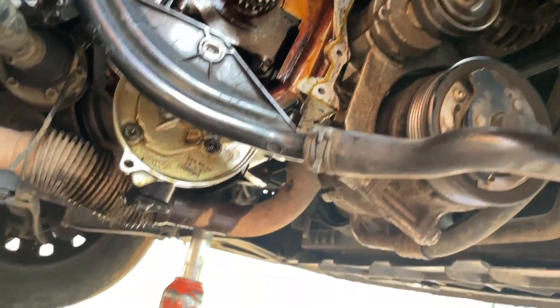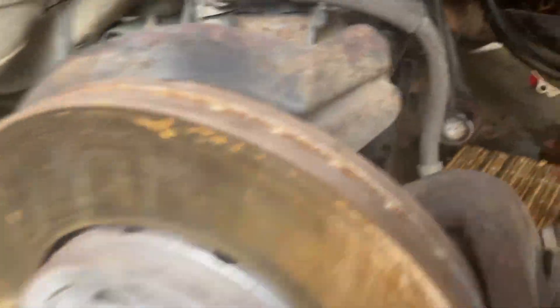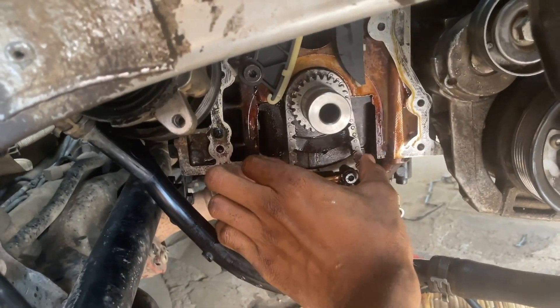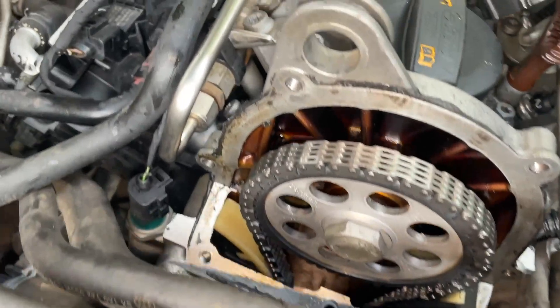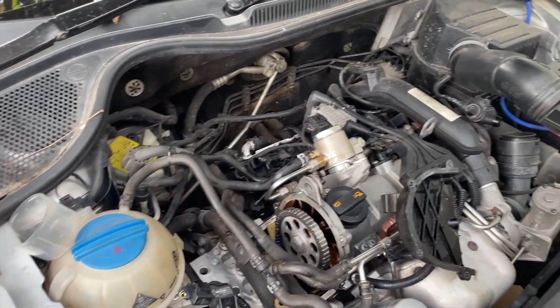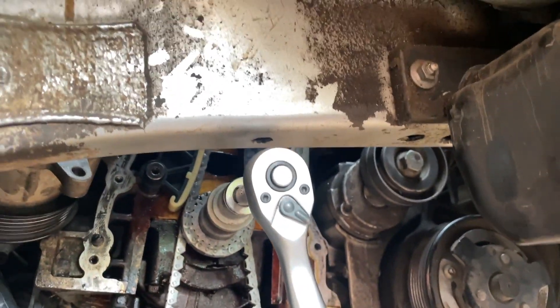Now let's move around and install everything back because time is running. I'm going to insert the upper chain — the lower chain is already inserted. You can see the difference in play between the new and old chain — it's minimal now, which is great. All the new chain and guides are installed and torqued down. I've removed the timing tools and rotated the engine two revolutions — everything looks awesome.